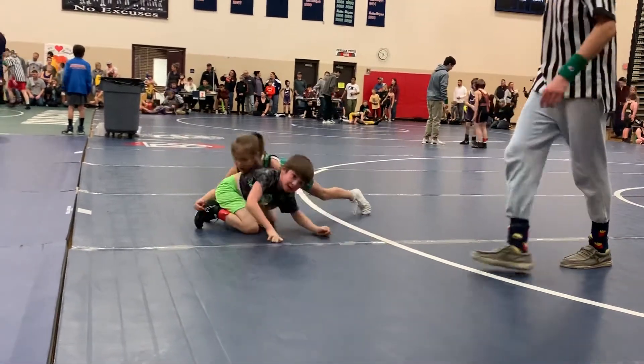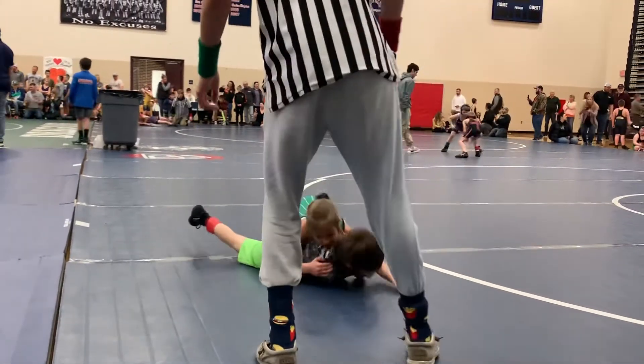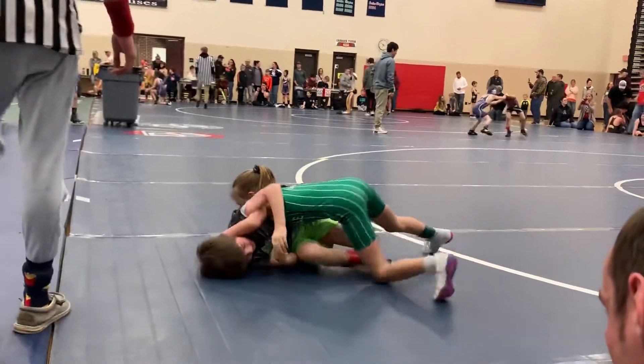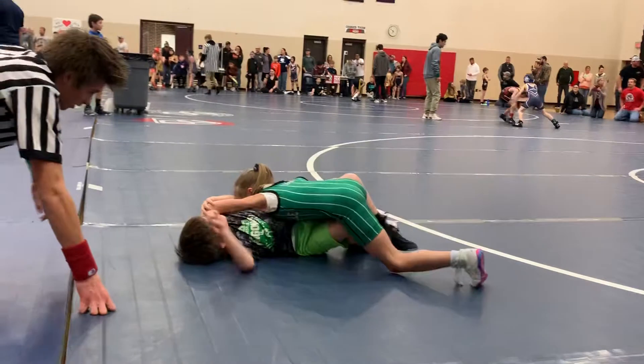Okay, do it again. Try to break it down. Push your hand on his back and then drive it — drive up on your toes. There we go, there we go.